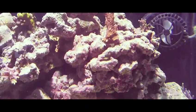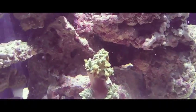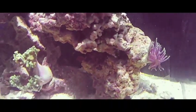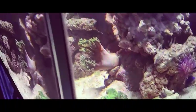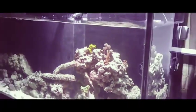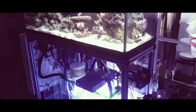SPS seems to be happy. I'm just going to keep an eye on things for the next few days. I'm kind of expecting an algae bloom, you know, bringing up a new system and all. We'll see how this goes, and I will update you guys as I get further along with this process.